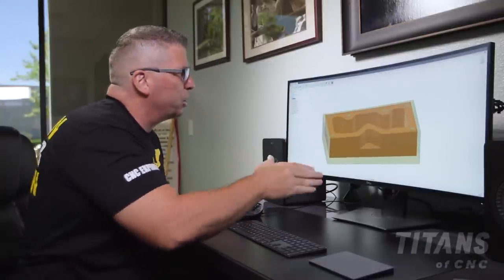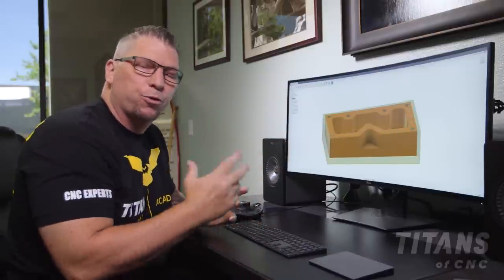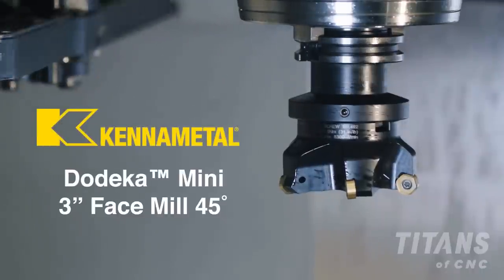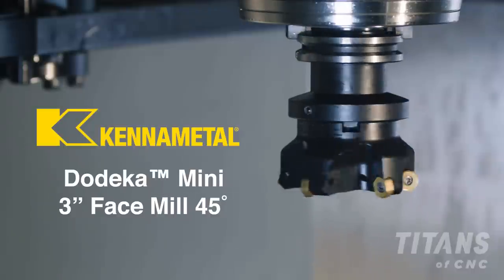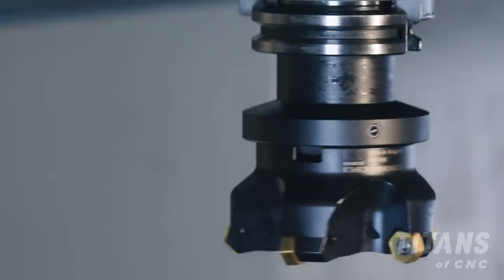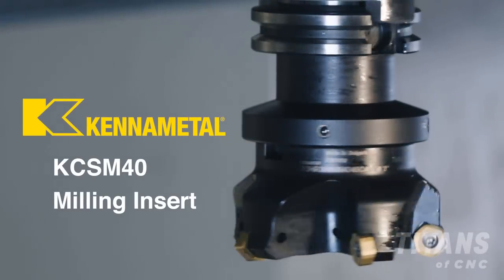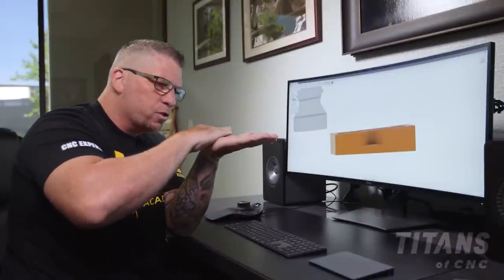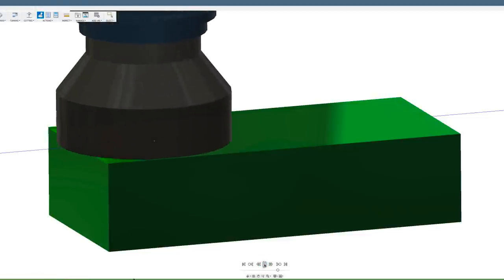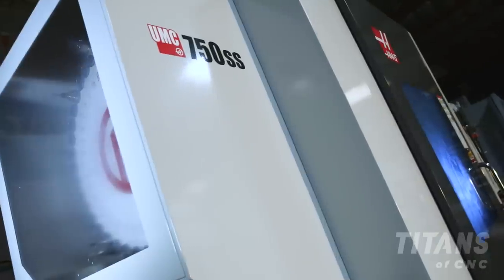The first thing we're going to do is cut the top surface of our part. To do that we're going to use a three-inch Dodeca Mini shell mill. The insert we're using is not the insert from ten years ago — this is the KC SM 40, a special blend of carbide, so you can machine a perfect part consistently. We're using this shell mill to create the first datum, the first perfect surface.